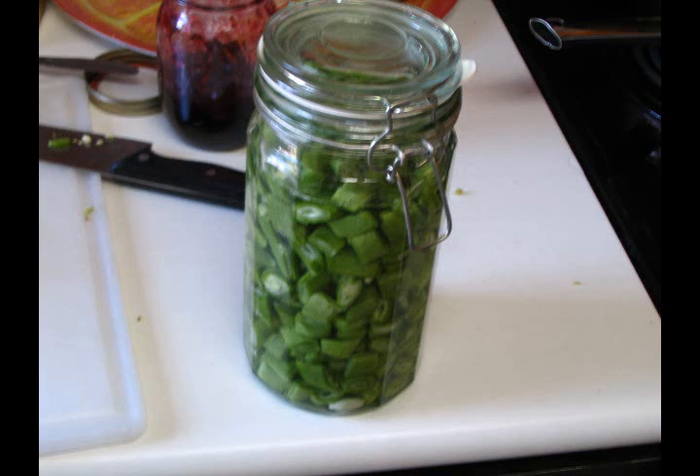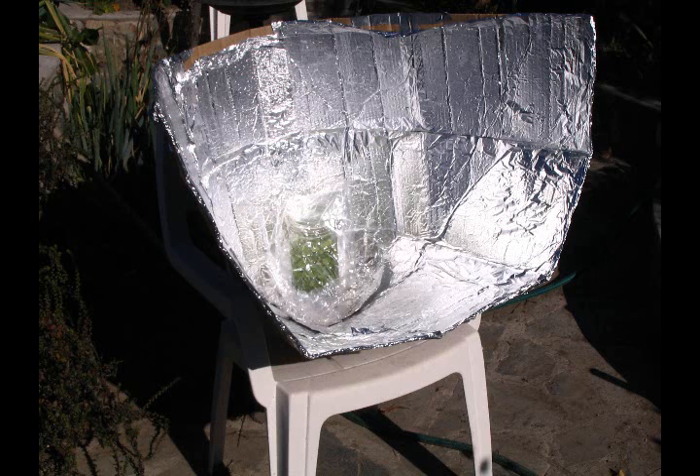Here are some beans in a canning jar. This is before they are put into the solar cooker. It is about almost a litre canning jar. Here we go now — this is it — wrapped in an oven bag in the solar cooker. It was left in there for something like an hour or an hour and a half.